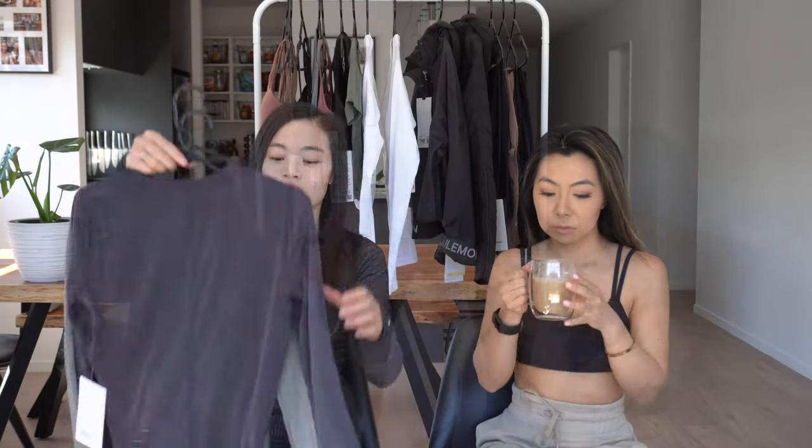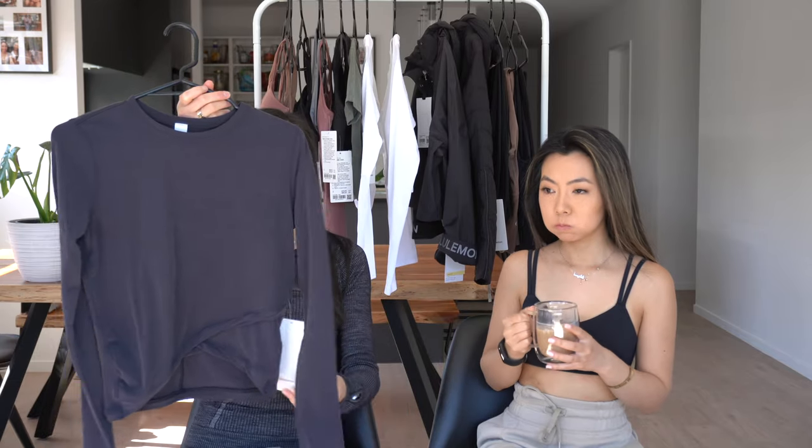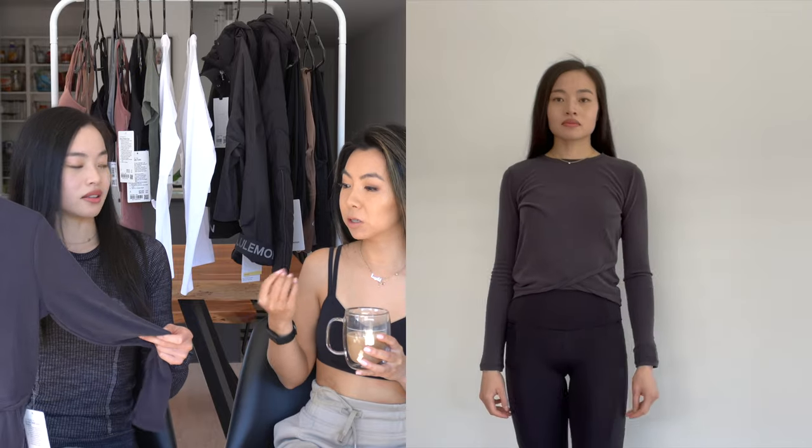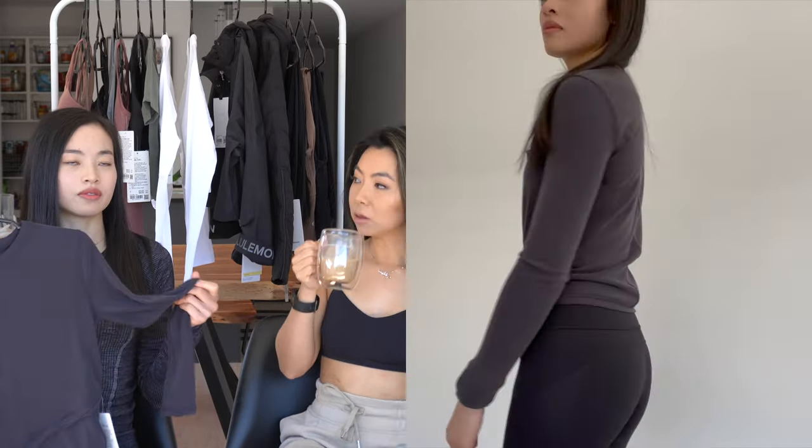My next items are called the Do the Twist long sleeve — I got two. One is in grey sage and one is in black, but it's almost like a dark gray color, not a true black. I love the fabric on this; it's almost like a velvety, soft fabric and it's really warm. It hits you at the perfect length, just above where your leggings are sitting. I've actually worn one of them once and washed it, and after washing it's gotten quite hard — not as soft as the unworn one.